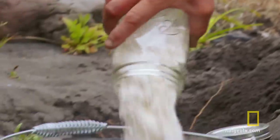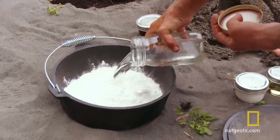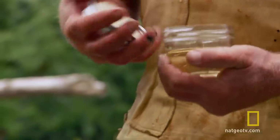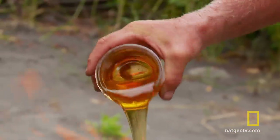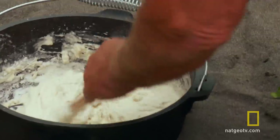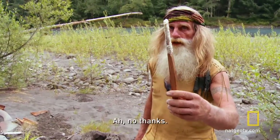Put in four cups of flour, roundabout. Then you pour in the water, put in a dab of oil. For a little sweetness, add some honey. Let's start mixing. Do you want to lick the spoon? Oh, no, thanks.